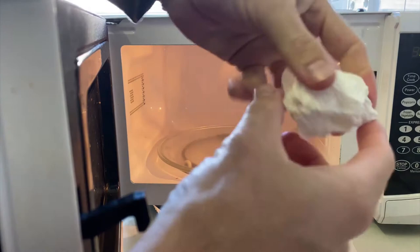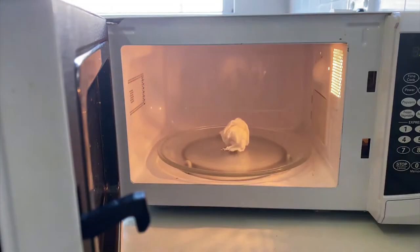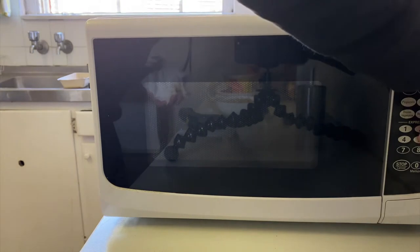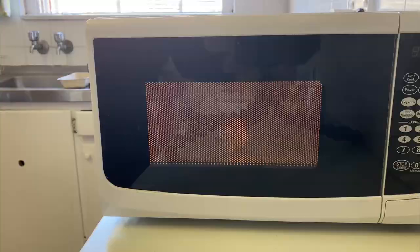So let's get a fresh piece and really scrunch this up into a small ball. I'm going to put this one in the center and give it five minutes to see if this one catches on fire. About a minute in, I'm definitely smelling some smoke and you can see the color of the paper towel is changing.